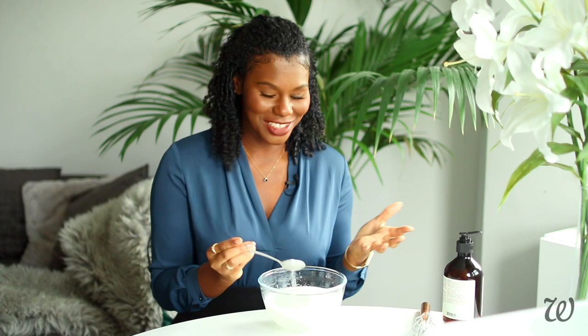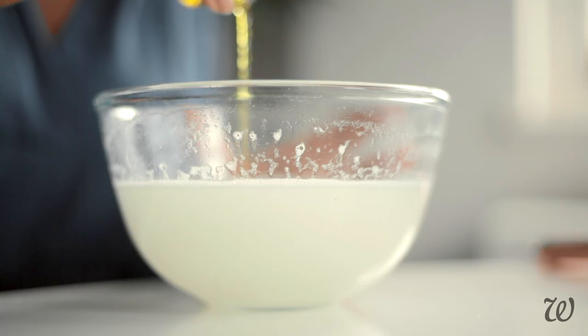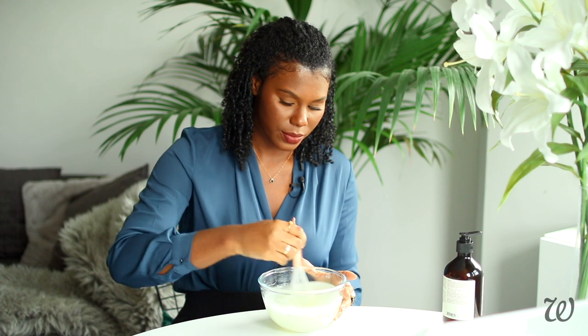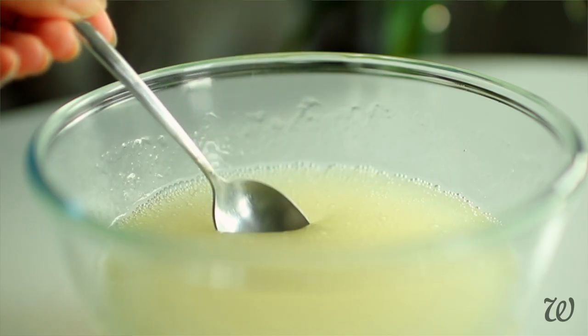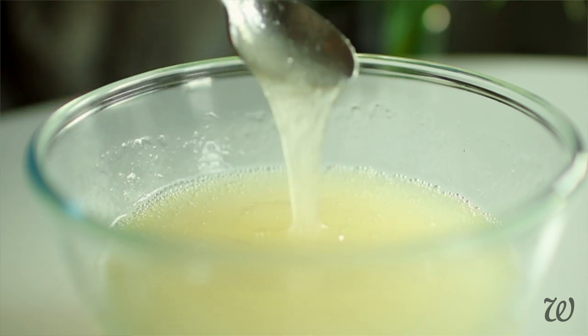I've taken a slightly different approach and actually tried to get the texture right first before adding in the essential oils. I can't get over this — it's actually thickened, I'm so happy. So first up is the preservative, and finally the fragrance blend. This definitely is the closest I've been able to get — I'm really proud of this fragrance. It's a little anemic looking; I was hoping for a richer yellow colour. But while it's a little runny now, I'm hoping in the next couple of days it's going to firm up and resemble that sort of runny honey texture that Aesop soap has.